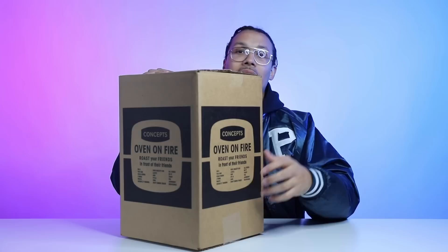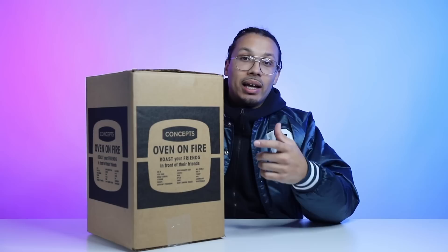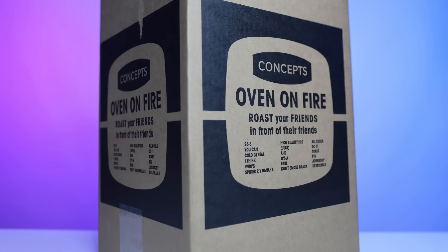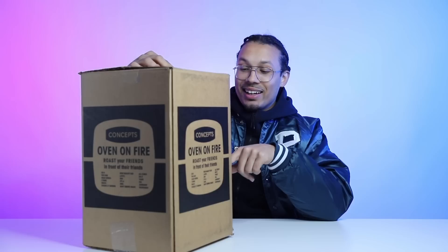Let's get into this starting with the box. This is a shipping box that you will receive in the mail if you ordered from Concepts. This was available last week — he got it from the Concepts website. Retail was roughly around $250, which is a lot more than you'd typically pay for a pair of SBs. But at the same time, you are paying for the experience and the packaging and everything that comes with this pair. The box reads 'Concepts Oven on Fire,' 'Roast your friends in front of their friends,' and then has a bunch of different random phrases.